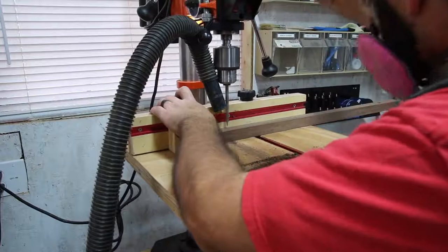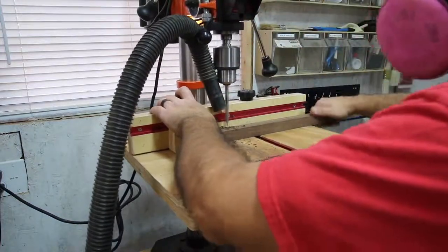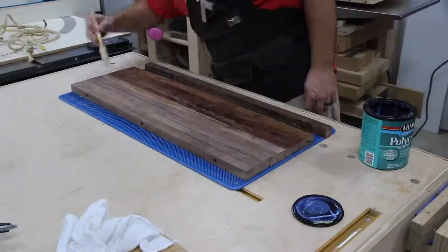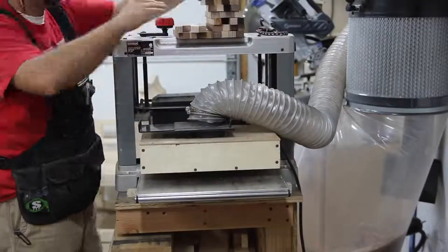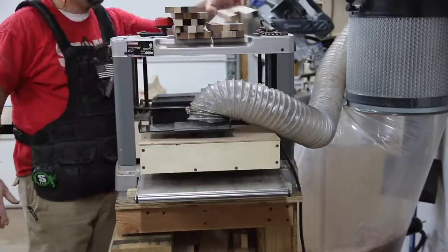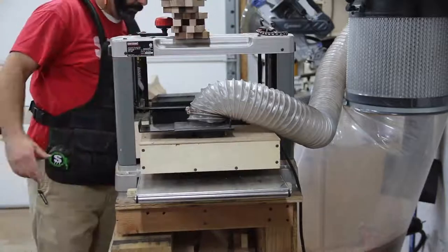I think this is a really good exercise not only for working in the shop, but also for planning out what you want to do coming into the week, or thinking about what you can be doing next as you finish a project. You may not necessarily be physically working on multiple things at once, but you may have a lot of things going on mentally that you need to get done, and I think the same principles apply.